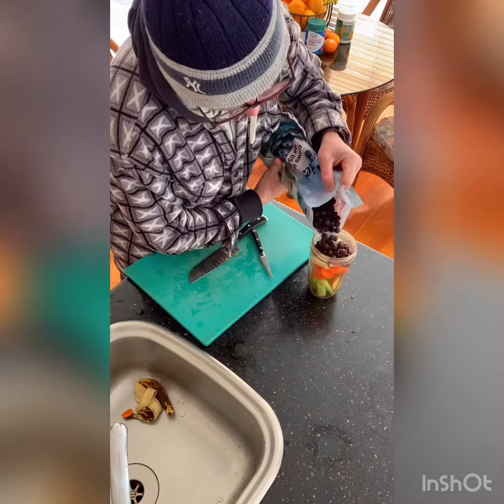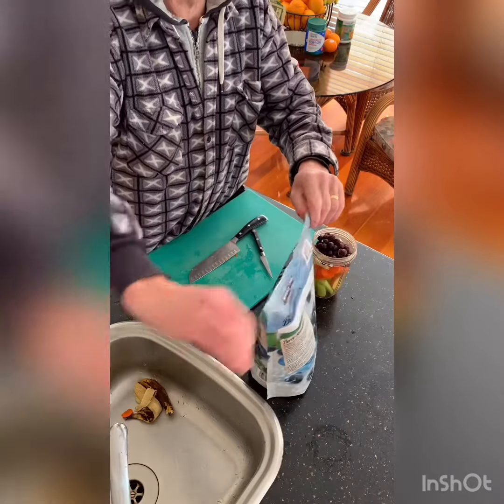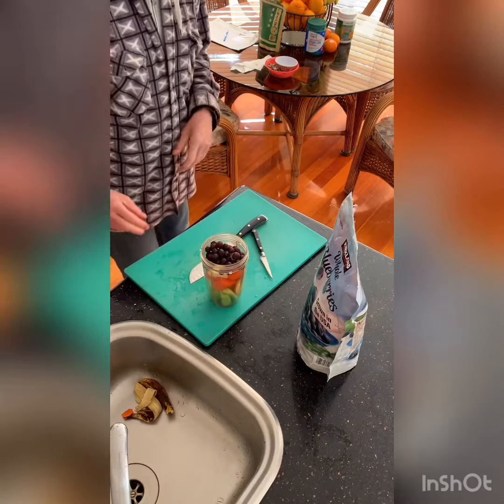Pop some in there. We'll add about a cup of water and then pop it on to mix it up and show you what we finish up with.